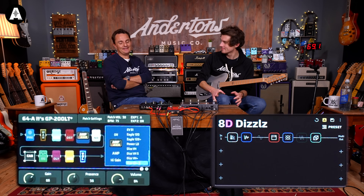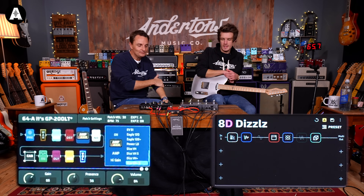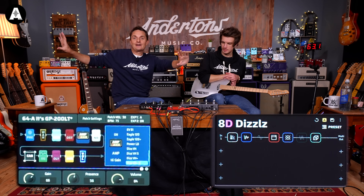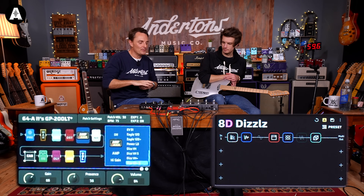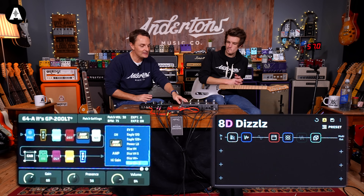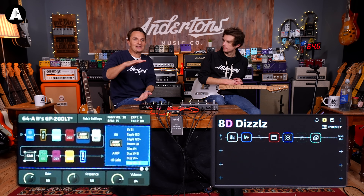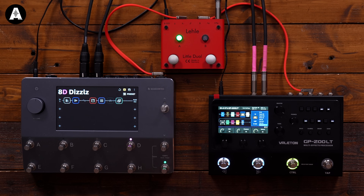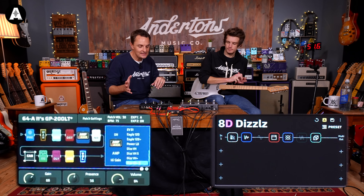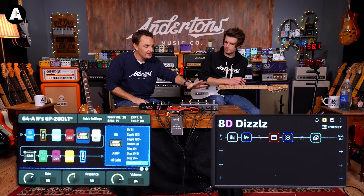They both feel great actually. To recap: we're playing both units straight out of the box, just using features you can dial in without downloading anything extra, both going straight into our computer interface and into a pair of monitors. Many people, possibly more so with lower-end multi-effects units, will choose to run them into the front of a guitar amplifier, which is totally fine. If you've got a little practice amp that's underwhelming, something like this is the absolute best way to spice it up and give you a ton of new sounds.